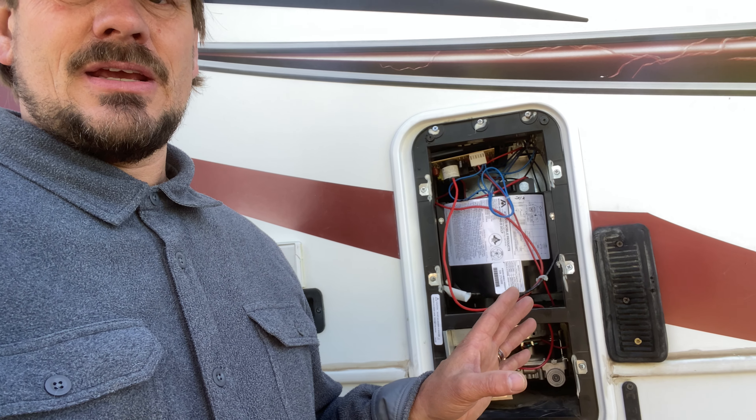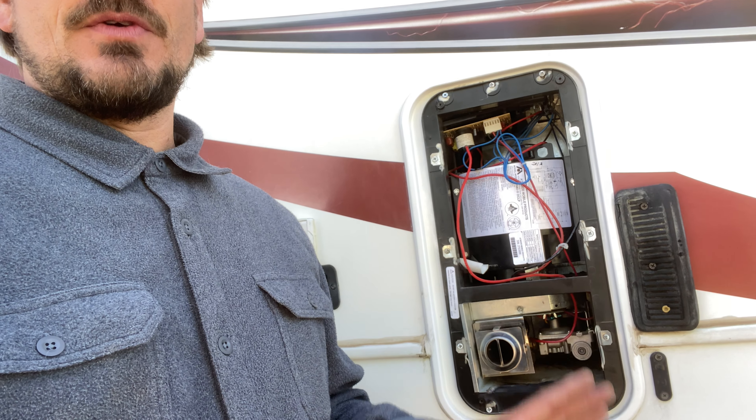This is going to be a follow-up video because it never seems like people show you the second side of that video. This is what you're supposed to expect. So what I did in that last video, it did work. I had an issue with a furnace, just to refresh you.